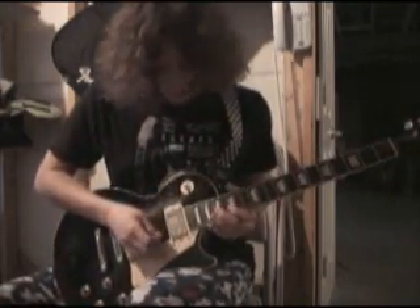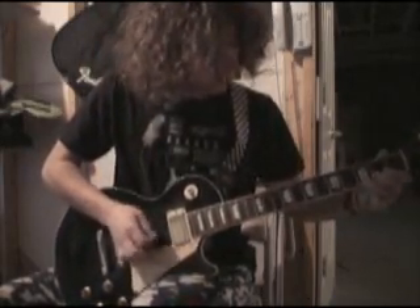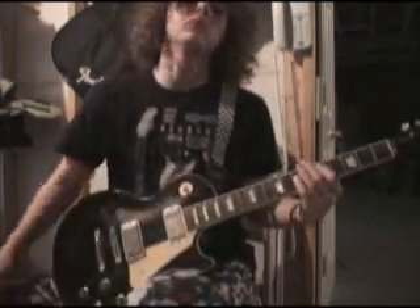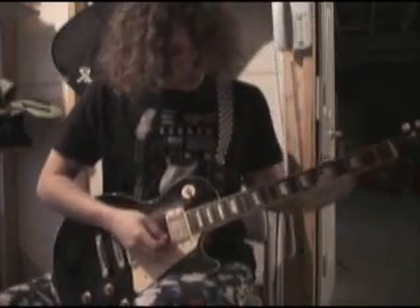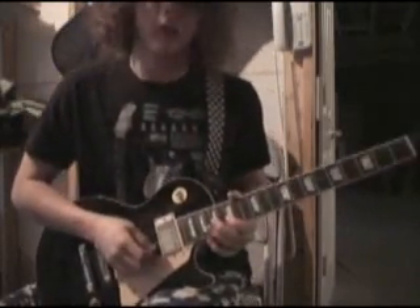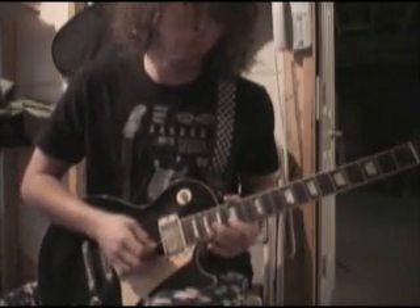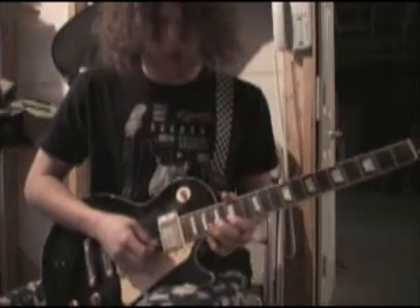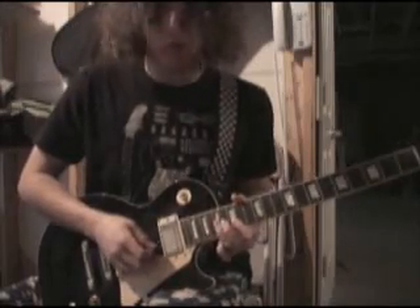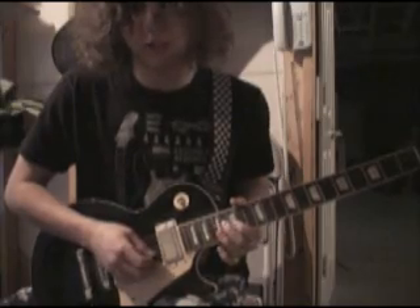The intro first off. You start up at fret 15 on the B string, then 17 on the next string down, back up to 15. Then 17 on the B string, 18, up to 15. Then you drop down to the G string, go from 17 to 16, back up to 17.